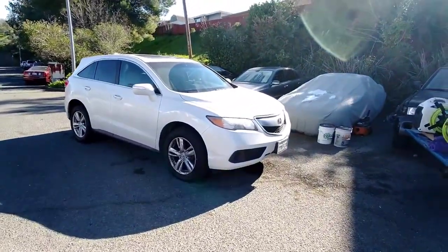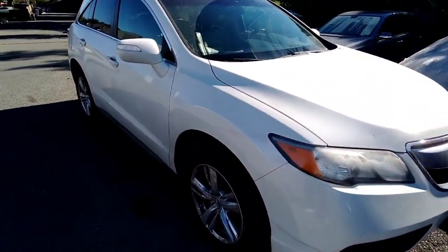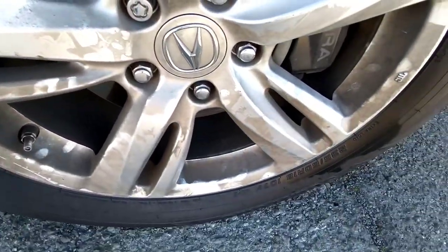What's up guys, Omar from Wash Wash I'm Over Detail bringing you today's project — an Acura RDX. As you can see, the wheels are in bad shape.